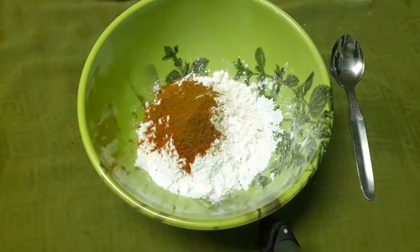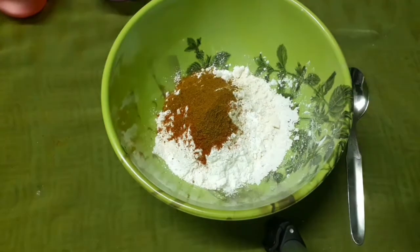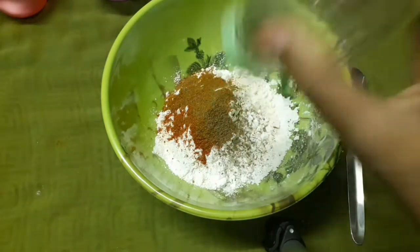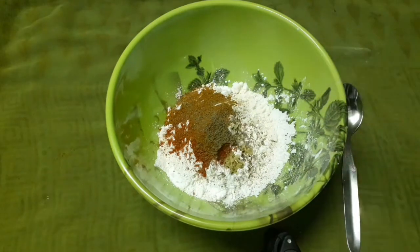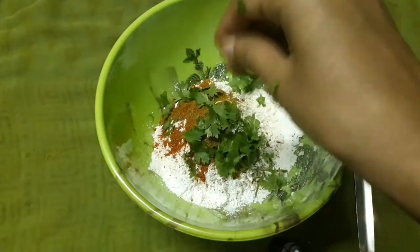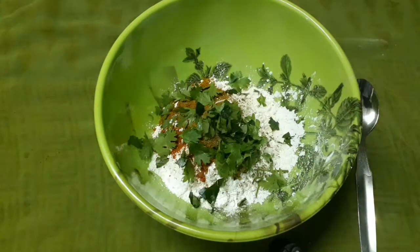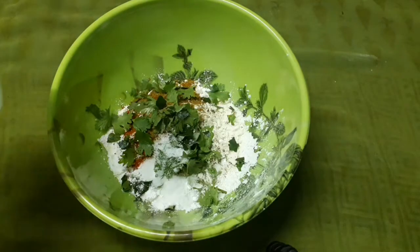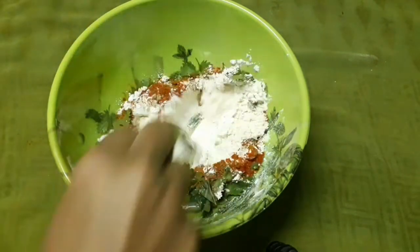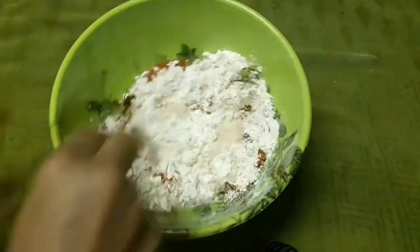1 teaspoon of garam masala, 1 teaspoon of pepper powder, 1 teaspoon of ginger, 1 teaspoon of curry leaves. Now let's mix it a bit. It has a little bit of color — more than gel and gold. It will be correct with the consistency.